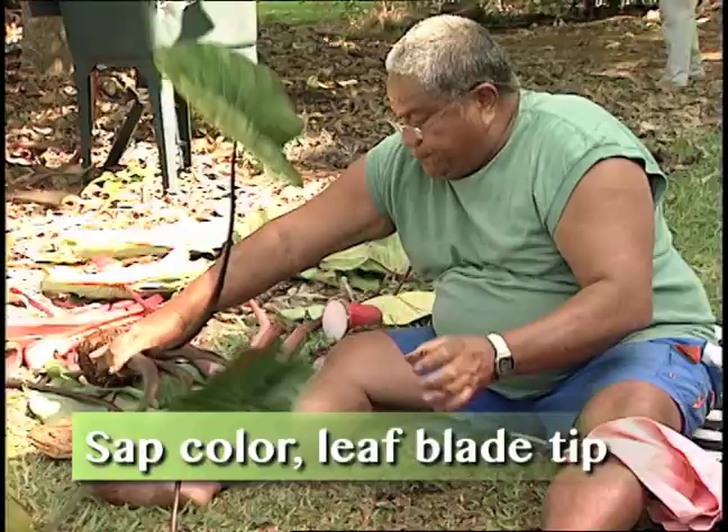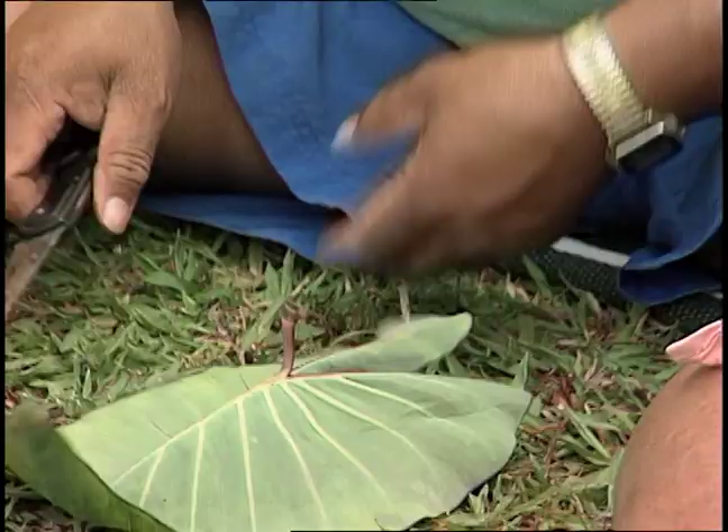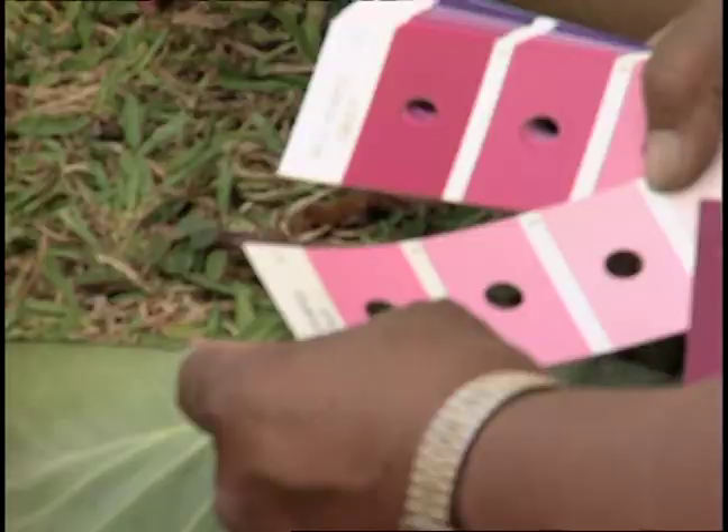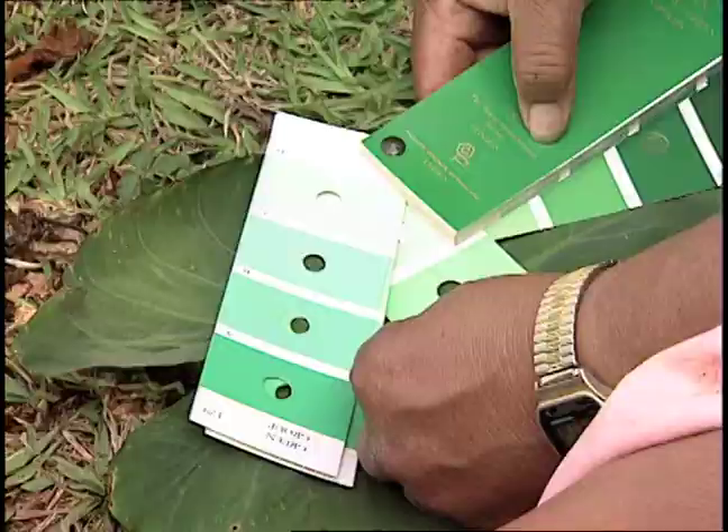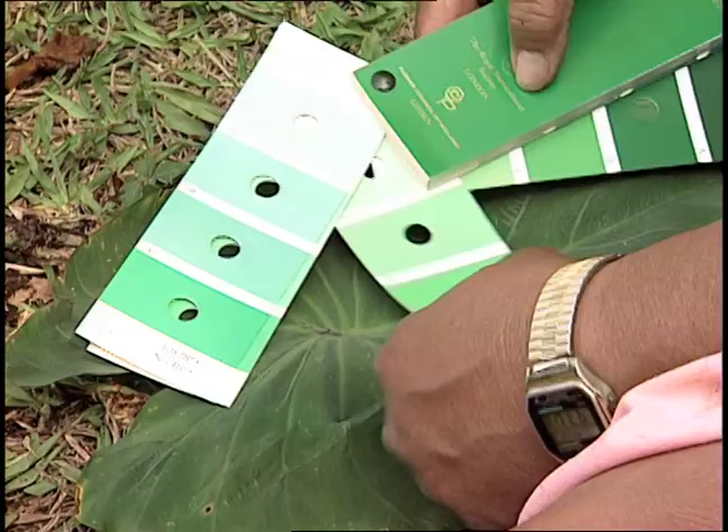This color of leaf blade kit — 62A. Leaf main vein color, upper and beyond junction: Fan 3, green group, 134B.